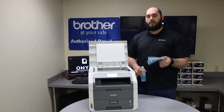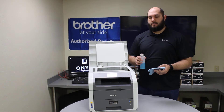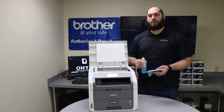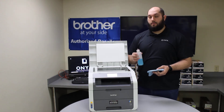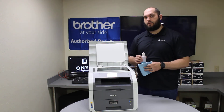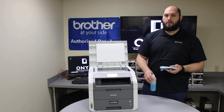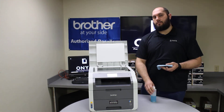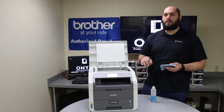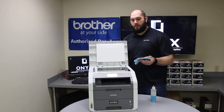So we want to clean it. The best way to clean it is with a lint-free cloth and your favorite glass cleaner. If you don't have glass cleaner, you can use rubbing alcohol. The big thing is you never want to apply your glass cleaner directly to the glass — you always want to apply it to your cloth. If you apply the cleaner directly to the glass, you run a high risk of the cleaner seeping underneath the glass and causing a lot more problems. So please always apply your cleaner directly to your cloth.